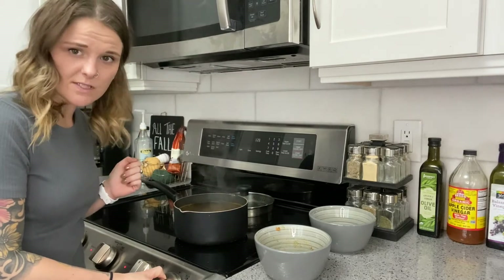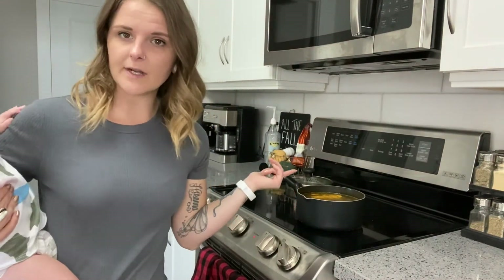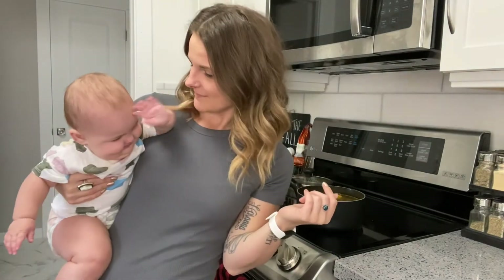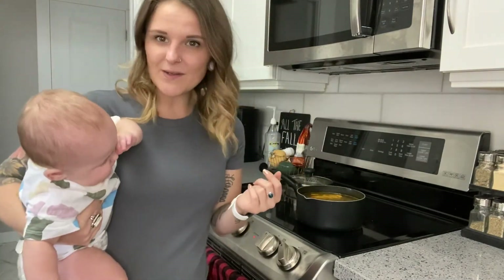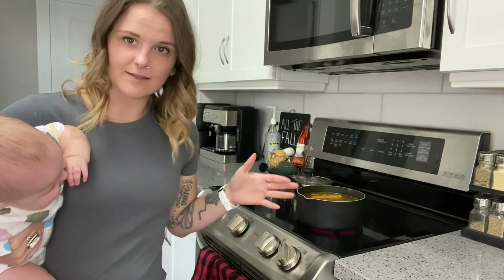Once it's boiling you're going to want to turn it down to a very low simmer. Our 45-minute timer went off and the seitan dough should have risen to the top. Now you're going to want to flip it over and let it cook for about 15 more minutes on the other side.